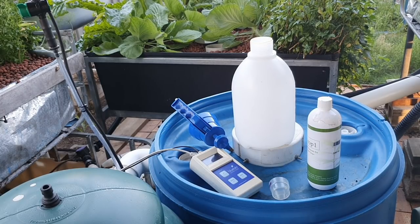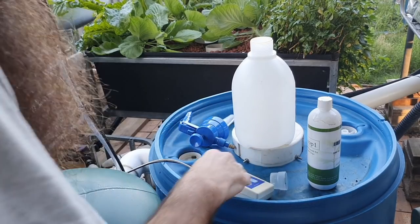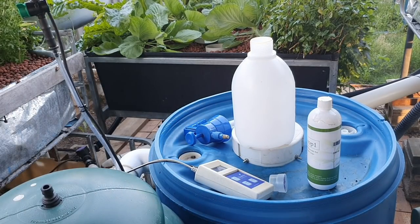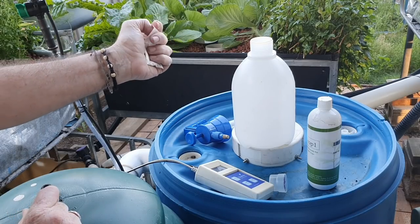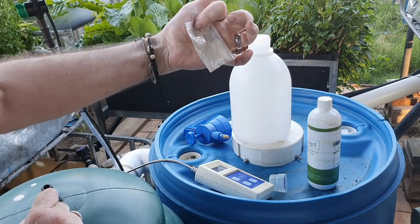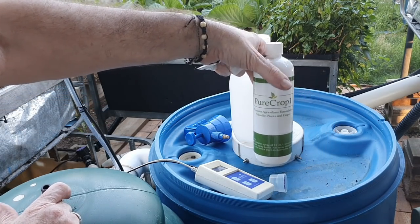How's it going folks? Just clipping the bike on. I just thought I'd bring you along for a look at what I'm up to today - just giving the cabbages and the bok choy, the remaining bok choy, a treatment of the dipole and the little bags I've broken up, and also adding in some pure crop one.